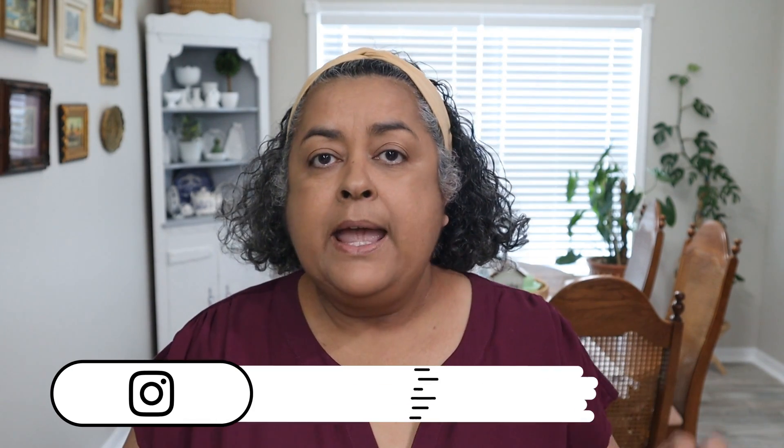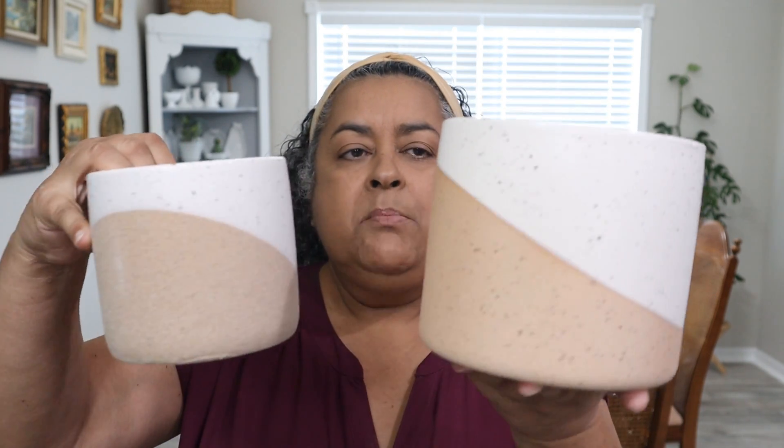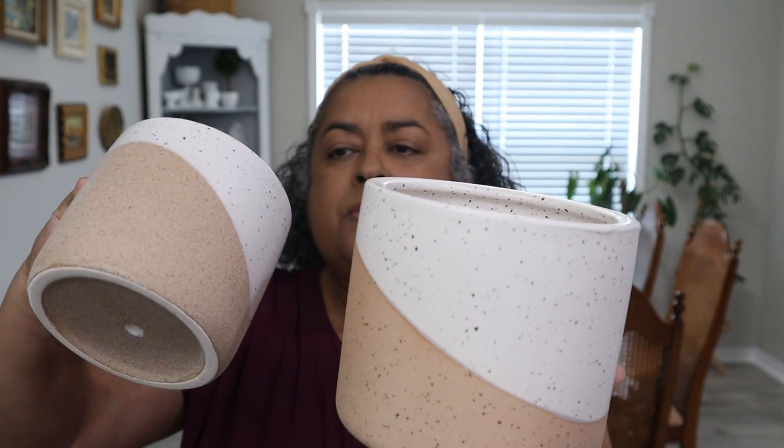Recently I was sent a couple of ceramic pots and a tiered plant stand that I'm going to show you in just a minute. I've got this set off of Amazon — the company name is Jofami. I'll put the link down in the description box along with their discount code. They sent me these two pots along with the tiered plant stand, and the pots come with a couple of plugs so I could plug it and use it as a cachepot, or not put the plugs in and just plant right into it, which is what I'm going to do.